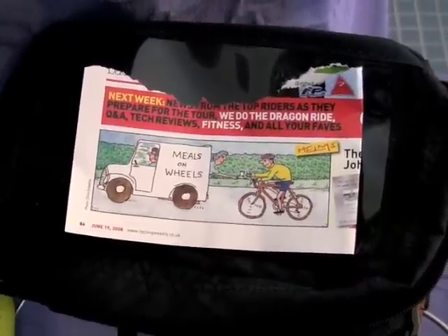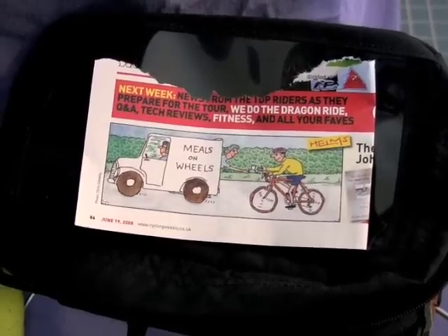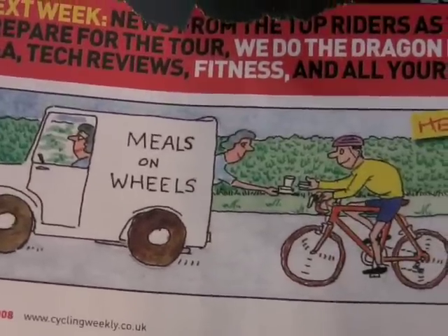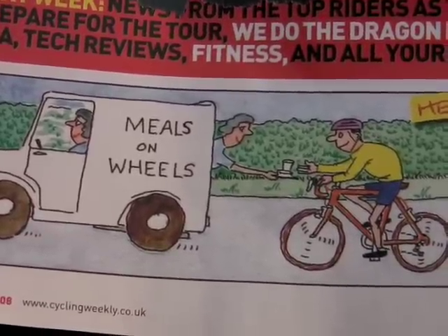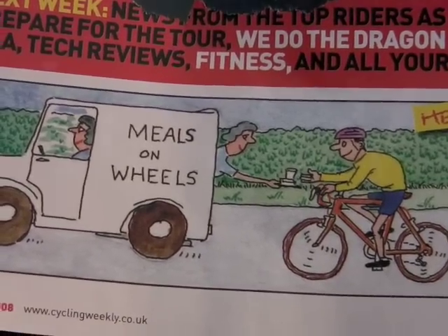In closing, I'm going to leave you with this little cartoon that I have in the map pocket of the handlebar bag — I'll probably get sued for this. It's by Johnny Helms, a British cartoonist. 'Meals on Wheels' — kind of the thing I think about when I'm out for a long ride, getting kind of hungry. So go out for a ride, have a good ride, love your bicycle.